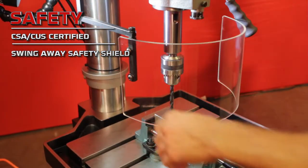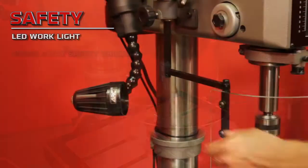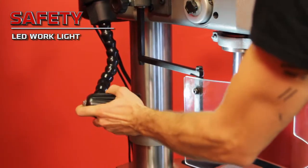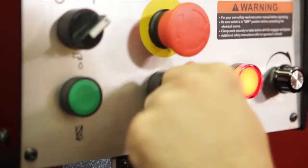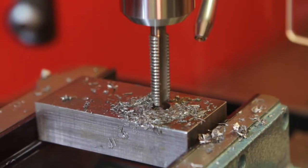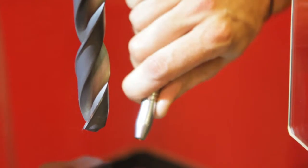Following strict guidelines and electrical requirements, all JET electronic variable speed drill presses are CSA CUS certified. For drilling and tapping, an integrated CSA coolant system is available at the flip of the switch.